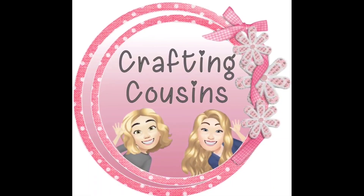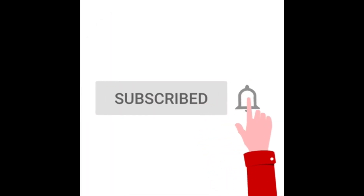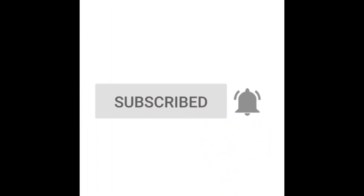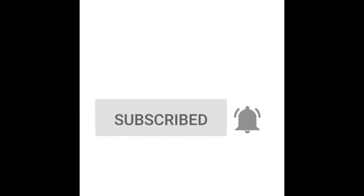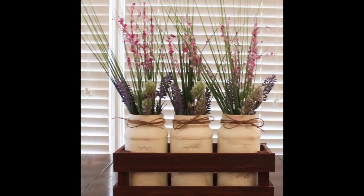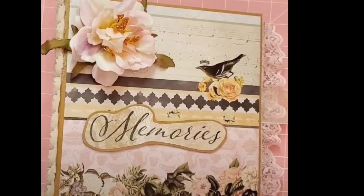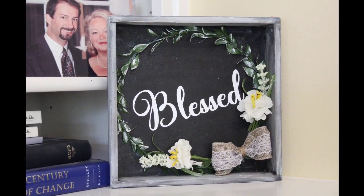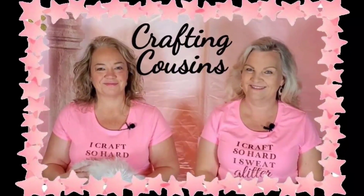Thank you for stopping by our channel today. If you're new here, we hope you will subscribe by clicking on the red subscribe button below. Make sure you ring the bell and YouTube will let you know every time we upload new content. We upload videos five days per week offering a variety of DIYs, trash to treasure projects, paper crafting, hauls, and craft show information. We just know you will find something you like here at Crafting Cousins.